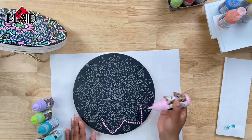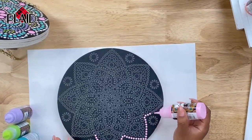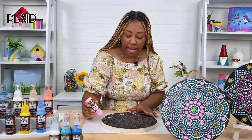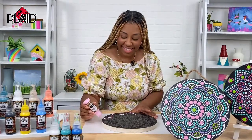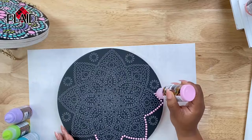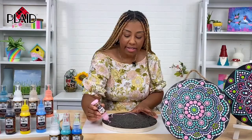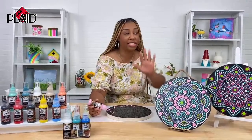Whenever I do things like this, I really like to try to color block, because this is such a detailed pattern. I think it looks really nice and uniform when you keep all of your colors in a certain area. So I think I just want to do pink all the way around, and then we'll go in with some white afterwards. I always feel like white makes any of these dot projects pop. What's great about this particular formula is that it dries to a satin finish, and when you paint it on top of a flat black, it really has such a beautiful contrast.